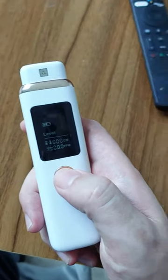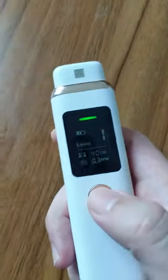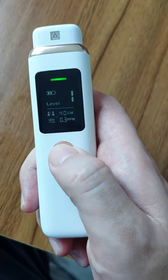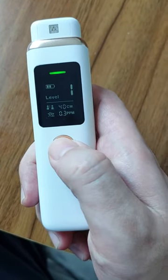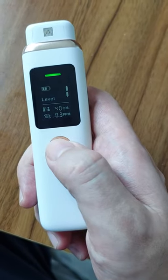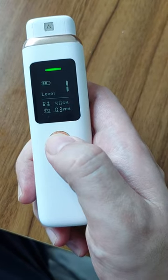And now I blow into the sensor. It gives a result of level one. Basically there are four levels: level one, two, three, and four. The higher the level is, it means there is a higher concentration of hydrogen sulfide, which is a bad sign.